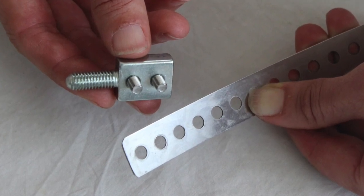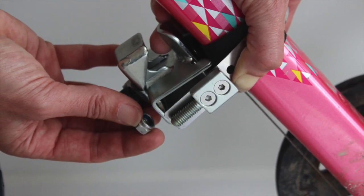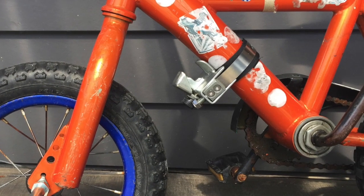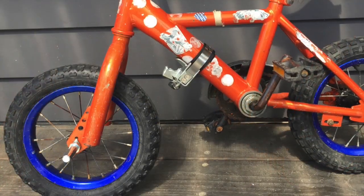Screw the block back into the end of the strip, thread through the hole and lightly tighten. The position of the clamp will need to be adjusted. The kids bike is now ready to receive the bike tow bracket.